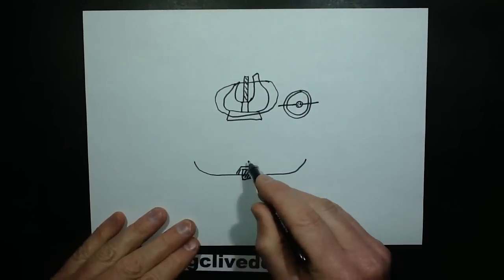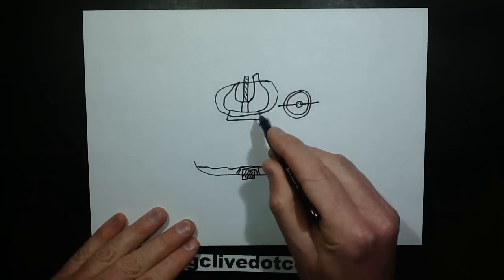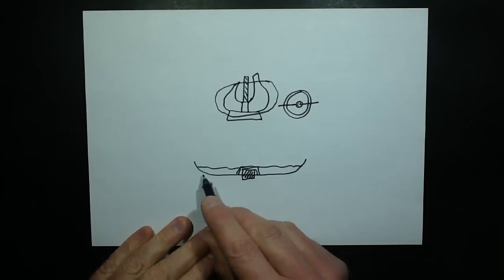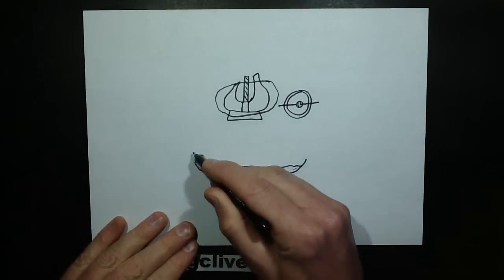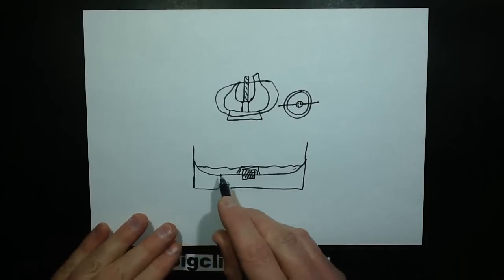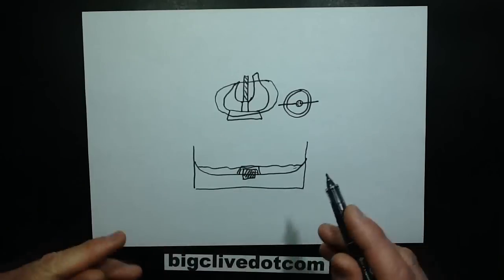When you lit it, it would flow down into the dish because the heat was being transferred down. The magnet held it on quite tightly so the heat would couple into the aluminum plate, and this was actually sat into a support — either a glass dish or a metal dish — that kept it thermally isolated. It was quite interesting.